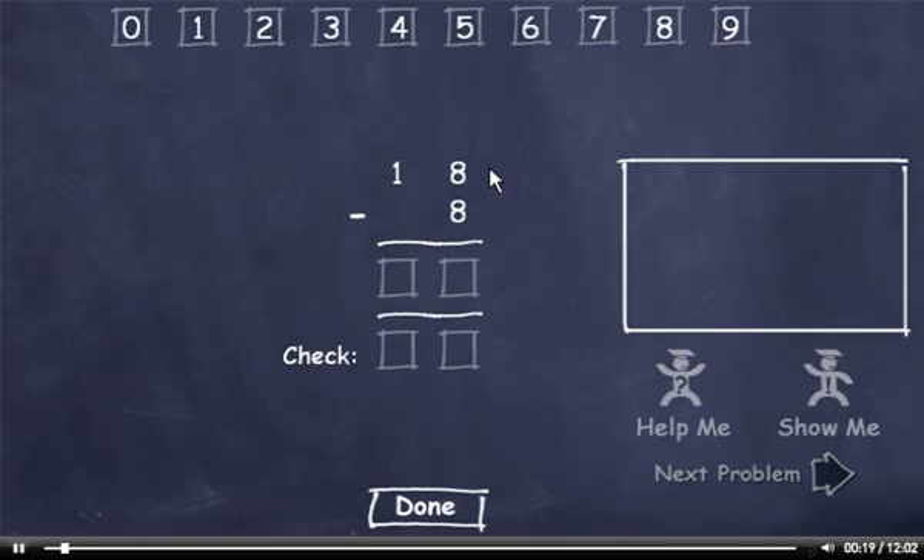18 minus 8. Start with this column. 8 minus 8 is 0. Then bring down the 1. Now check the answer. Add 8 plus 0, which is 8. And then bring down the 1. This number matches the top number, so I'll click the Done button.